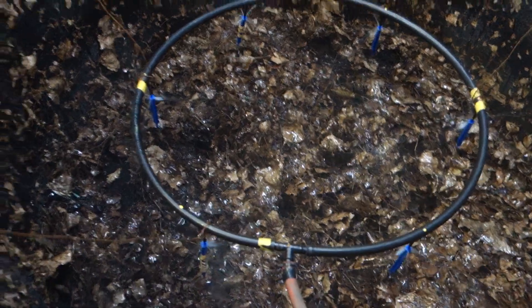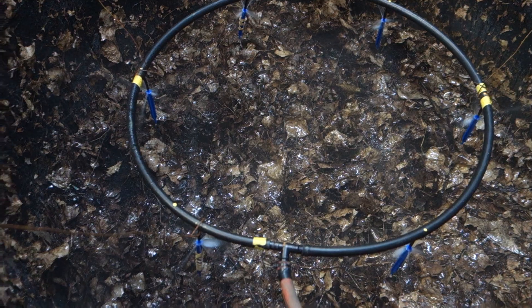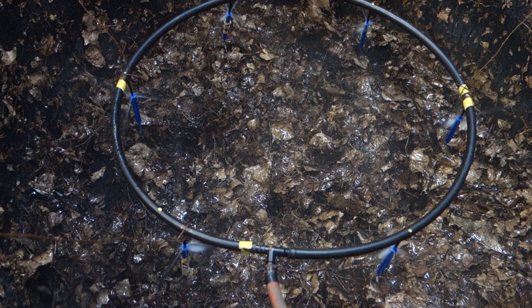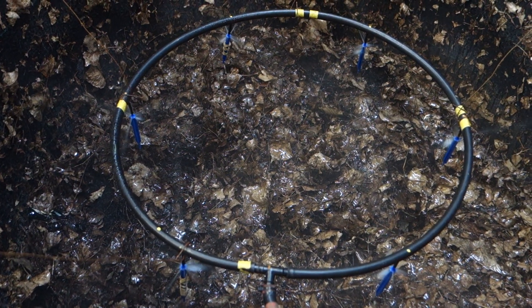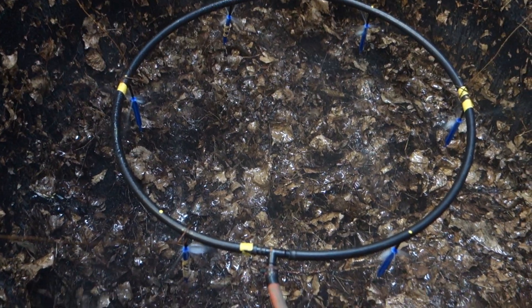Now you should be able to see the water coming out of each sprayer. It pretty much looks like a sort of a vapor cloud in there. I spray for one minute.